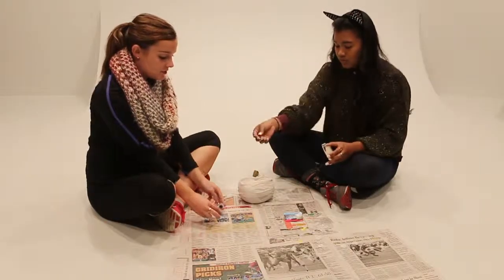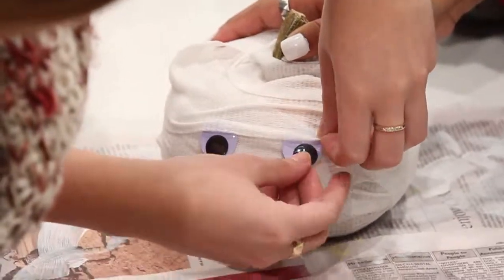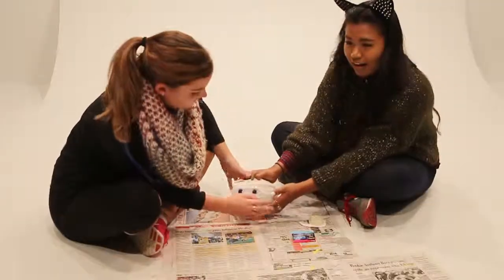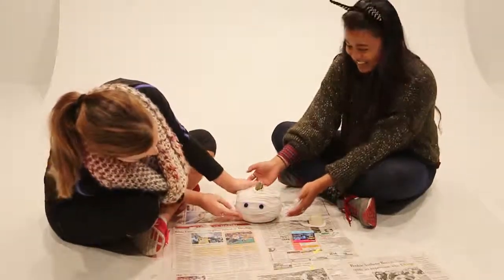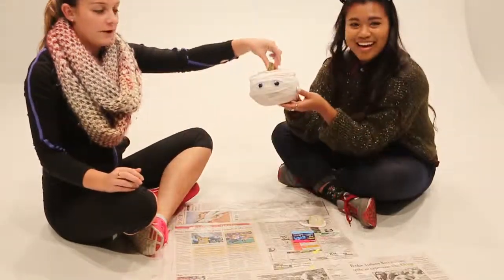The last step is just adding on the googly eyes — it makes it look more mummified, more mummy-like. And here you have your mummy pumpkin.